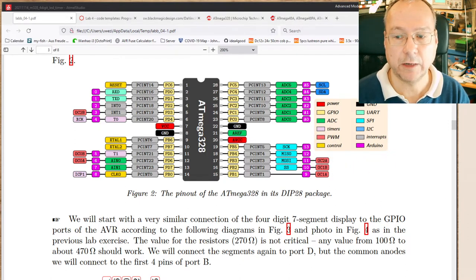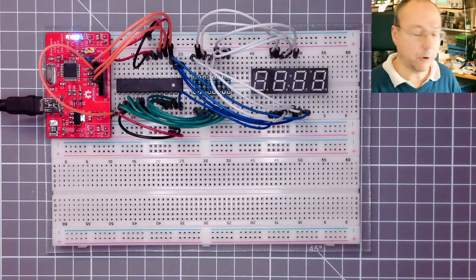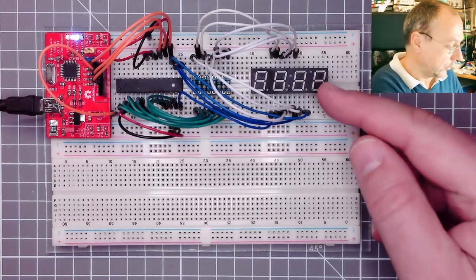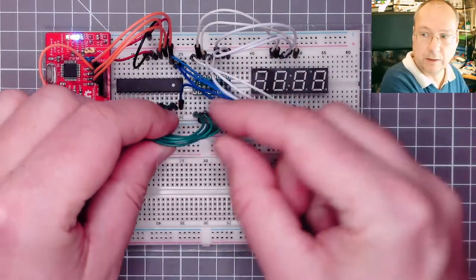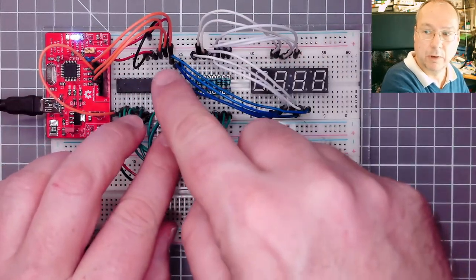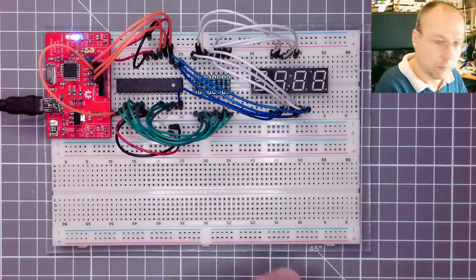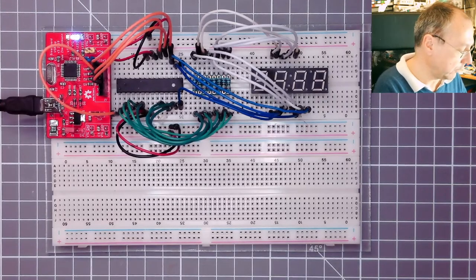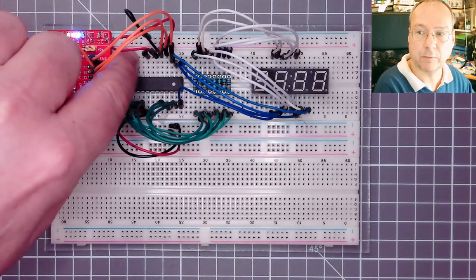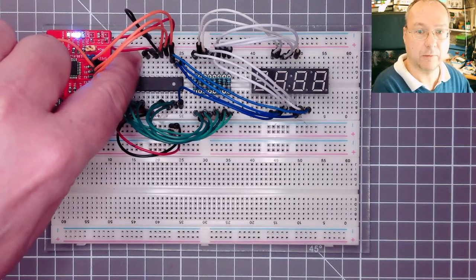The rest of the connections will be exactly the same as in the previous lab's first part, which means we have the seven segment display again connected to the pins of port D through the resistors, and then the PB0, PB1, PB2 and PB3 pins. Now we want to put a variable voltage between zero and five volts to the pin next to the ground pin - this is pin number 23 on the package, the ADC0 pin.